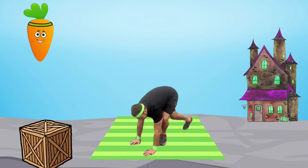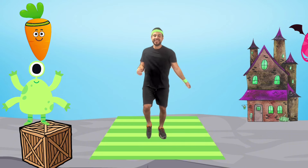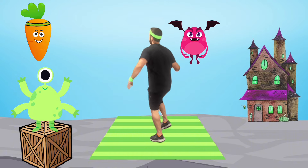Wonderful job! Now we'll cool down with monster wiggles. This helps cool down our busy bodies after our fun monster workout.